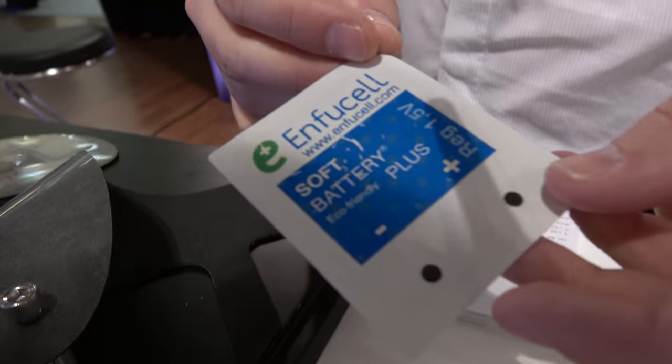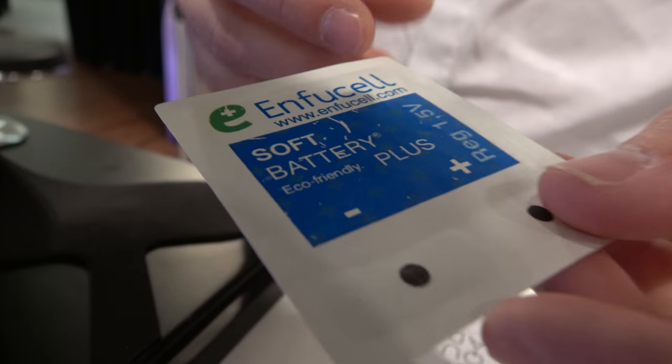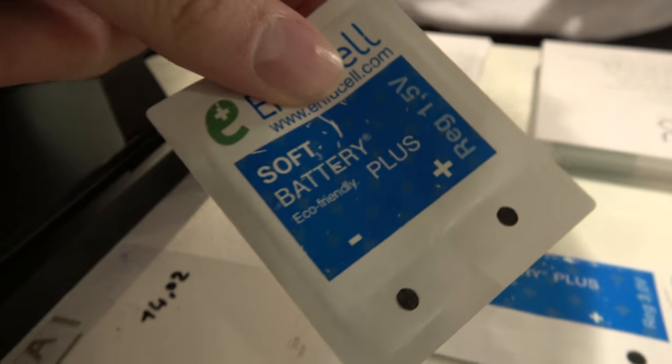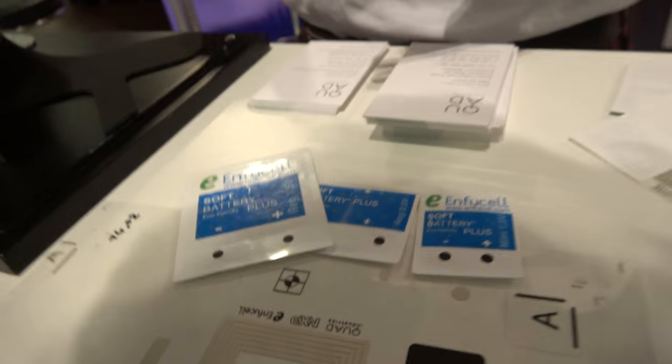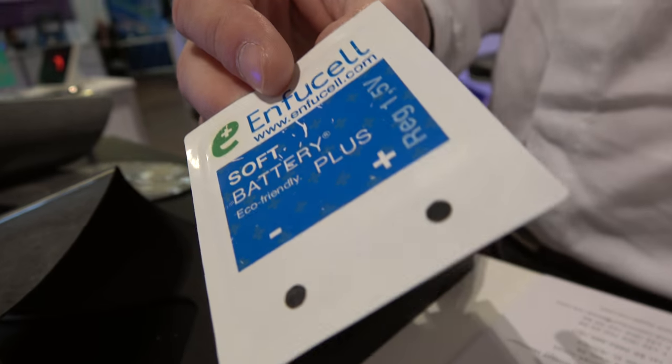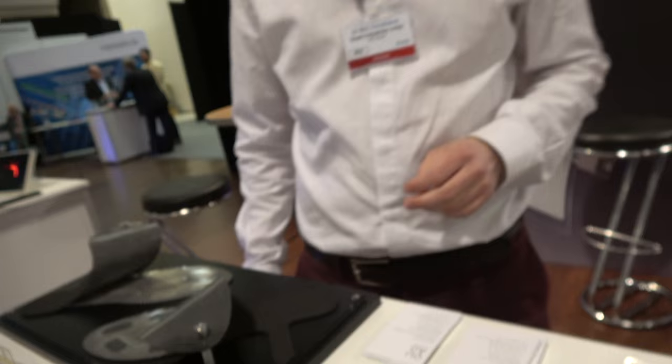We do printed batteries — we are a licensee of Amphysel battery technology and are running quite large production batches. It's a flexible battery, fully printed, and safe. The material is zinc and manganese. This one is 1.5 volt and 100 milliampere hours. After use it is considered disposable.